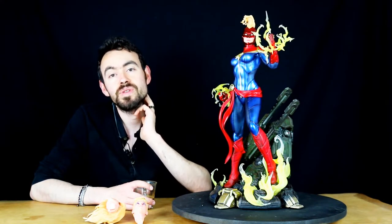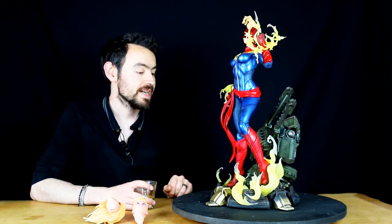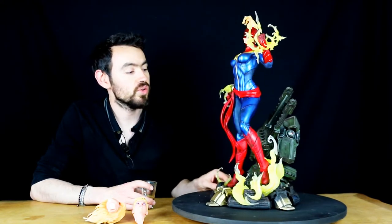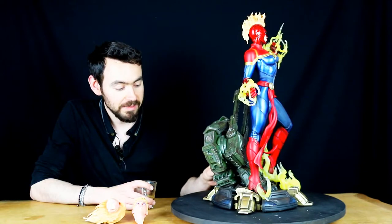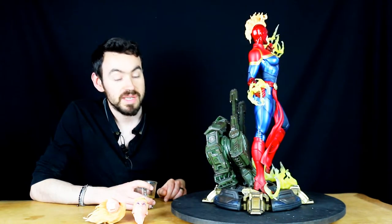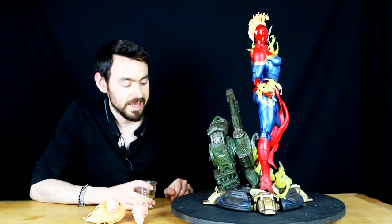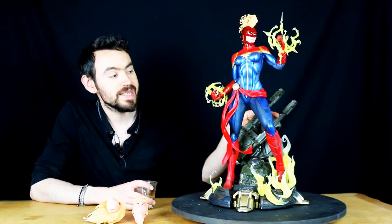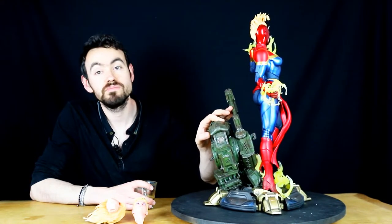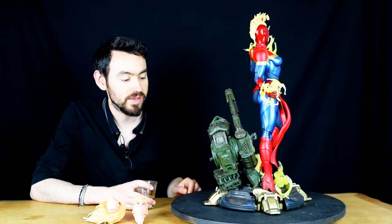600 euros, c'est quand même le prix d'une Sideshow, donc franchement pour ce prix-là, c'est une jolie pièce et elle va prendre très peu de place dans ma collection parce qu'elle est tout en hauteur, le socle est microscopique. Qu'est-ce qu'on retrouve sur cette Captain Marvel ? On retrouve une base militaire — peut-être les canons des aliens qu'elle affronte. Les fameux câblages avec des sorties en métal, c'est récurrent chez XM. Une base style trépied militaire avec la possibilité à l'arrière de mettre deux longs canons ou deux courts.